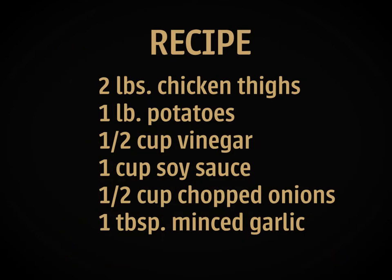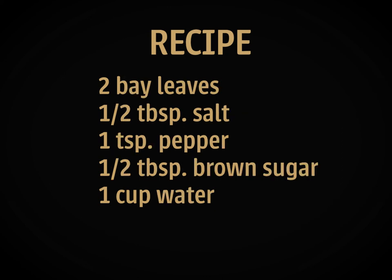Here's what's on the recipe: 2 pounds chicken thighs, 1 pound potatoes, 1/2 cup vinegar, 1 cup soy sauce, 1/2 cup chopped onions, 1 tablespoon minced garlic, 2 bay leaves, 1/2 tablespoon salt, 1 teaspoon of pepper, 1/2 tablespoon brown sugar.